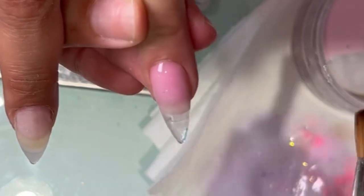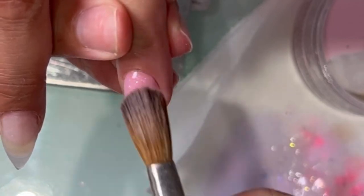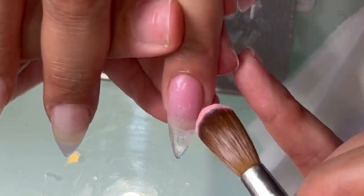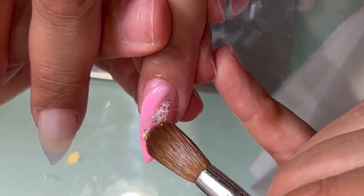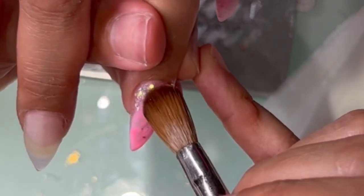Even though her nails were shorter, I did let her know that they're not gonna look exactly like this but they're gonna look very similar. So the first thing that I'm doing is just going in with a glittery pink acrylic that I have, which is glow in the dark, because the picture she showed me does glow in the dark.